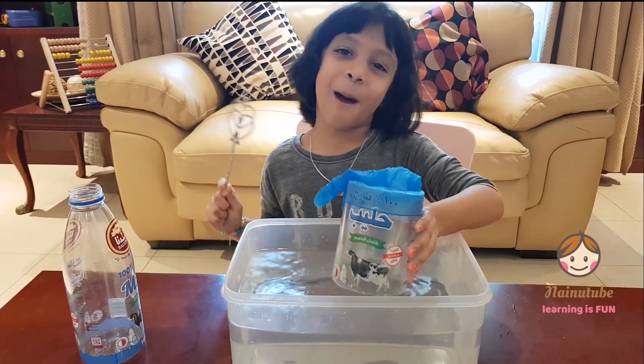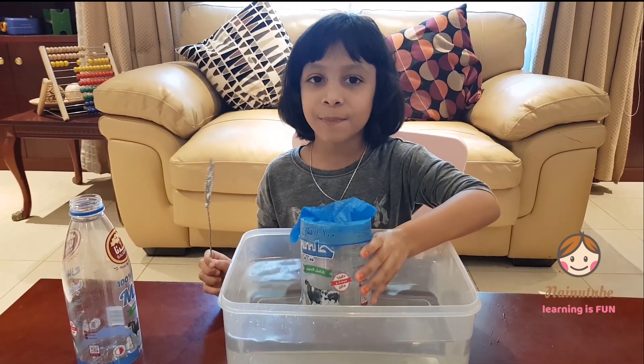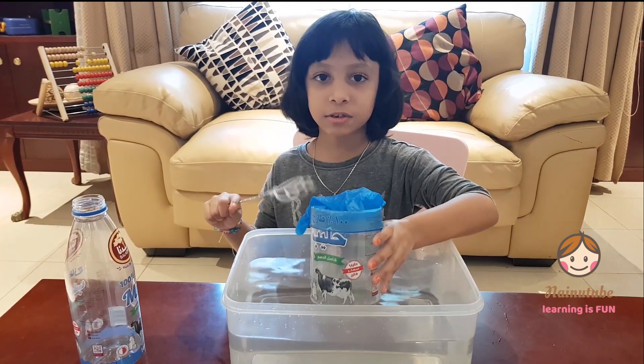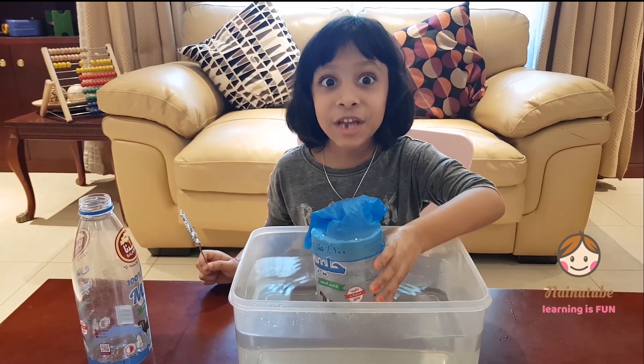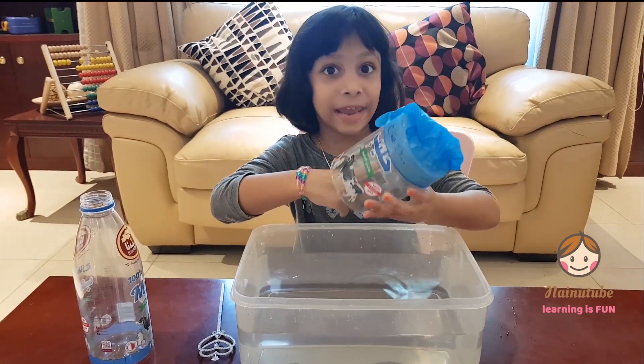And guys, this is not magic — it's science. When you watch my channel and do some experiments, you will learn how to do many experiments. Do you know what happens? Inside the bottle, there's air.